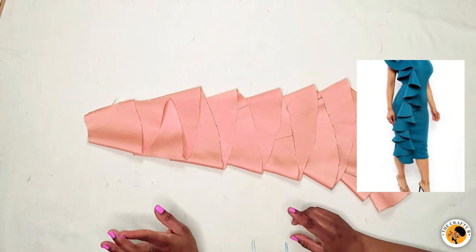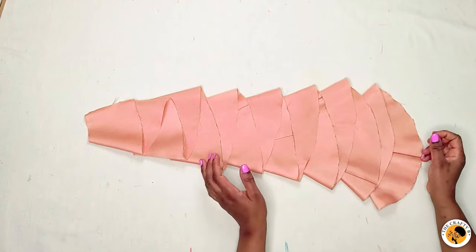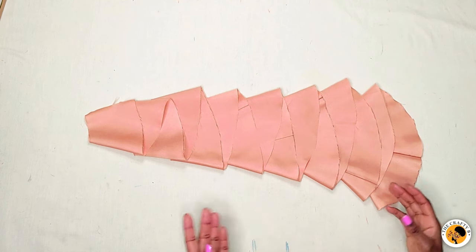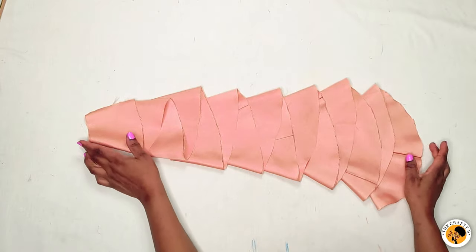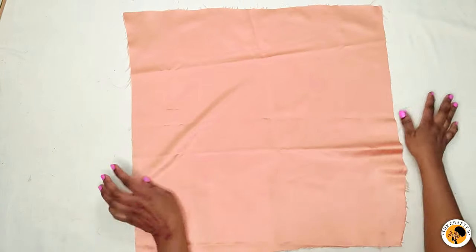We are finished with the spiral frowns. Now we are going to the peppermint frowns. Frowns give beauty and an elegant look to your outfits — your trousers, tops, skirts — and you can style them in many ways. It's very easy and simple, so let's continue with the peppermint frowns.